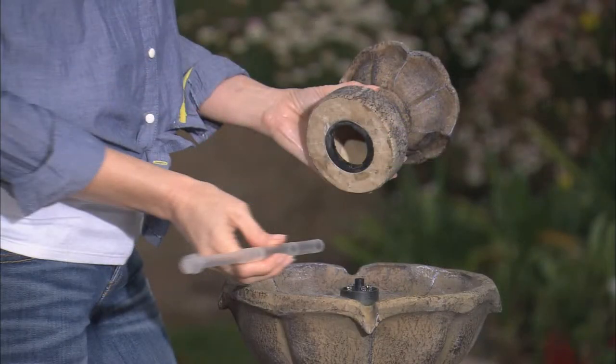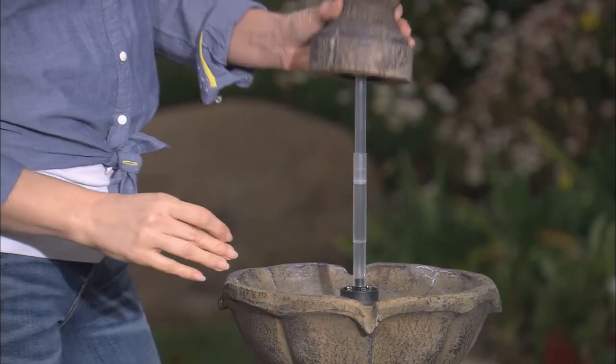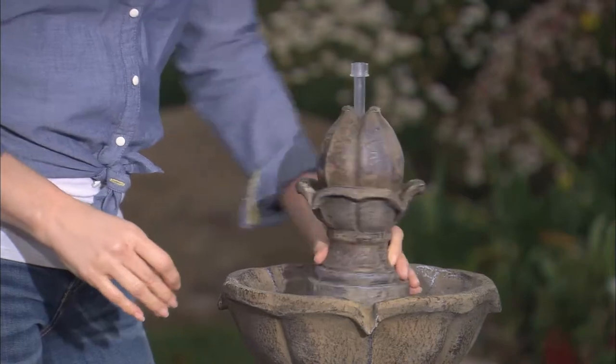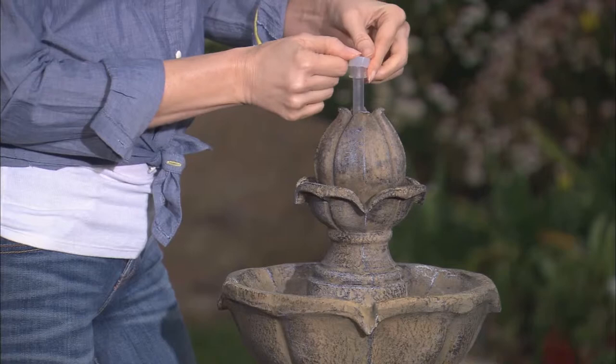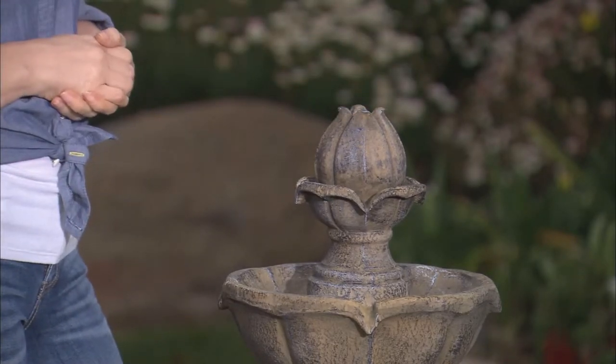To use your flower bud finial top, begin by attaching the silicone tube to the fountain nozzle. Place the finial over the tube and lock into place using the key tabs. Replace the silicone cap onto the extension tube. Press the extension tube down until it is level with the flower bud finial.